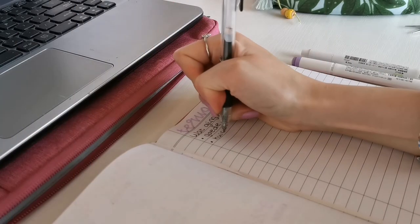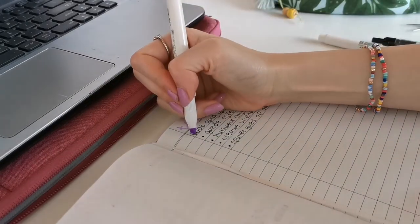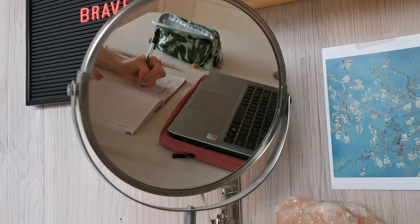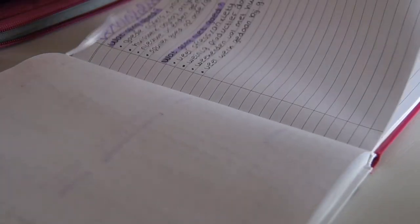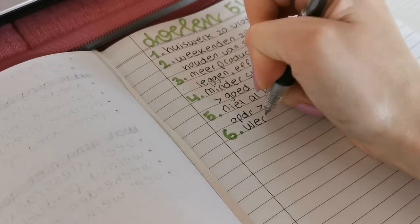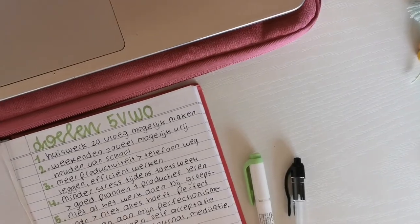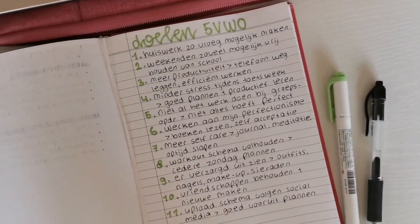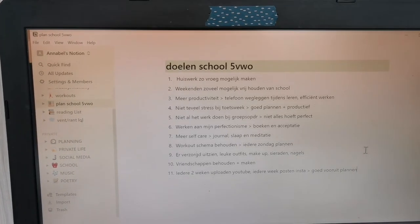Every year I make a list of goals for the upcoming school year, but revision is also very important because it will help you see what went well last school year and what you can improve on for the upcoming year. I made two sections in my notebook — one for writing down what went well and one for what did not go so well last school year. After this I think of my goals and write them down too. I don't only write down what I want to achieve, but also how I am going to achieve those goals. For example, I want to have less stress for my tests and exams, so what I can do is make a good planning and start early with studying. It is very useful to have your list somewhere online so you can always access it — for example I have written my list in Notion so I can look at it whenever I want.